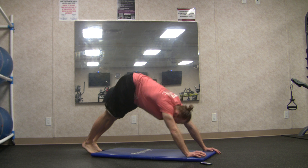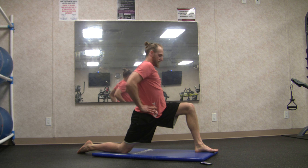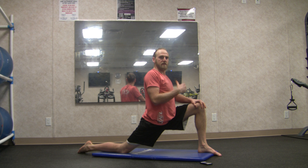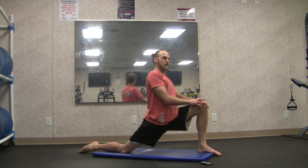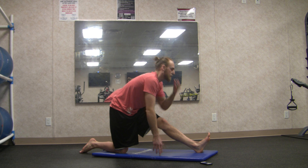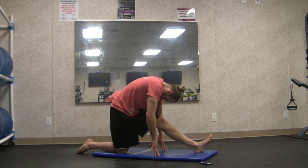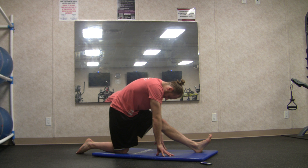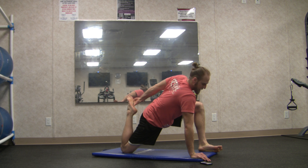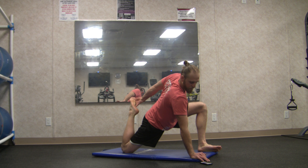Back to downward facing dog — left foot up to the sky, swing it on through, plant it and square your hips to the front of the mat. Sit up tall, lunging into that right hip flexor. Micro movements with that back heel. Straighten out the left leg, chin to the toe, toe back to the chin. Then curl the back, tuck the chin — deep stretch through the back of the leg. Plant the right hand, left hand behind the back, kick the right foot up for a quadricep stretch on the right side. Three big breaths.